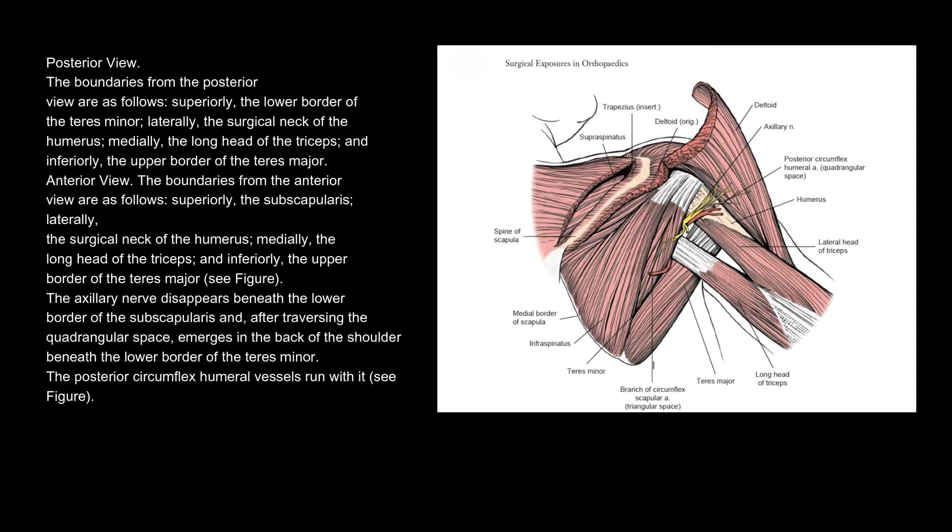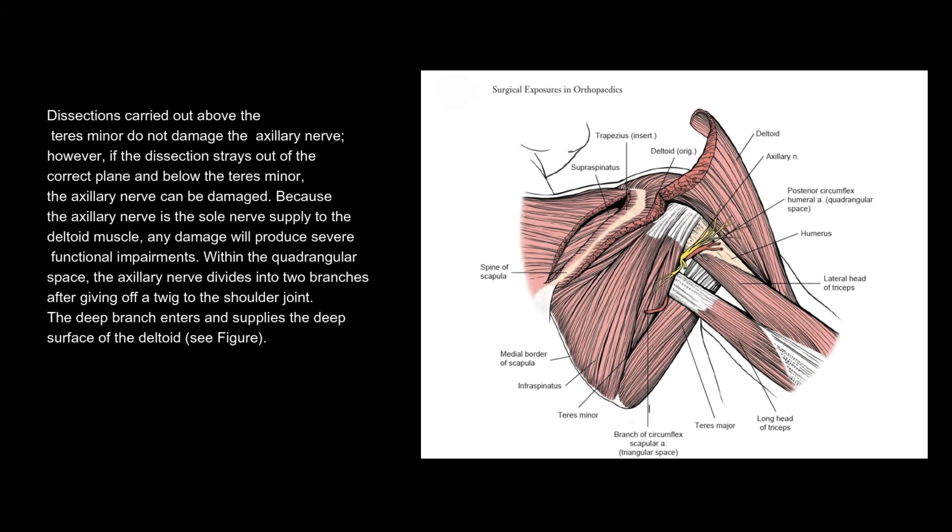The axillary nerve disappears beneath the lower border of the subscapularis, and after traversing the quadrangular space, emerges in the back of the shoulder, beneath the lower border of the teres minor. The posterior circumflex humeral vessels run with it. Dissections carried out above the teres minor do not damage the axillary nerve. However, if the dissection strays out of the correct plane and below the teres minor, the axillary nerve can be damaged. Because the axillary nerve is the sole nerve supply to the deltoid muscle, any damage will produce severe functional impairments.